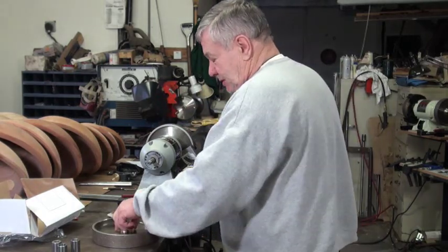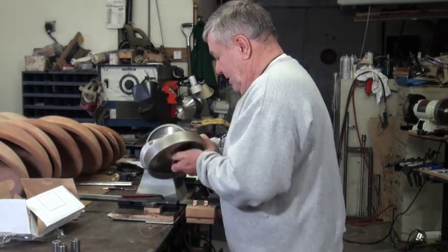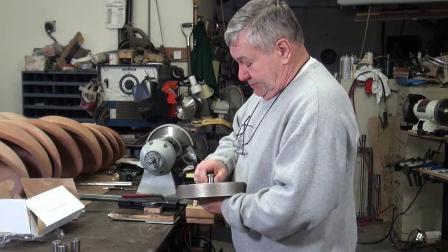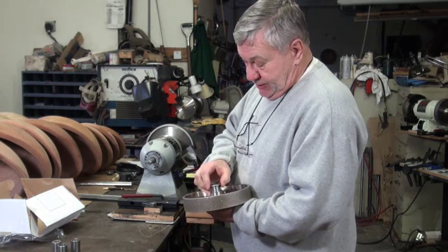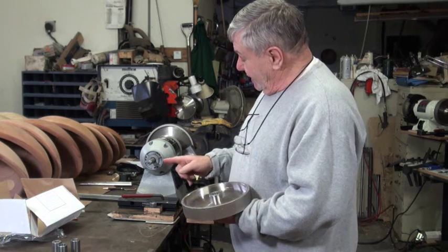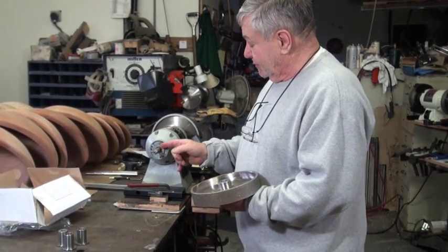So I'm going to go ahead and install this one. I've already checked it. I know that this bushing slides on here just like that. This flange on the bushing goes towards the grinder. What that does is it helps eliminate all the runout issues going on back here if this is not true.